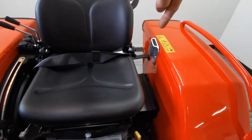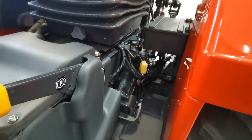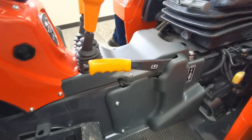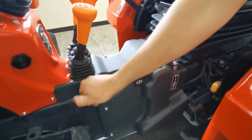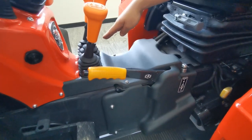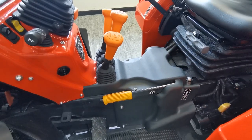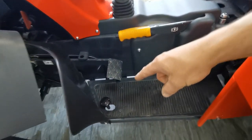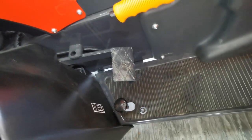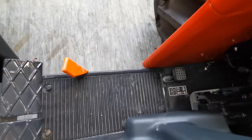Down here on the left of the tractor you have this yellow lever — this is for ground speed PTO or engine speed PTO. The obvious lever on the left is your handbrake, simply on and off. To make it easier you can push the brake pedal at the same time. On the front left is your front diff lock pedal, and on the right-hand foot well you'll see the rear diff lock pedal.